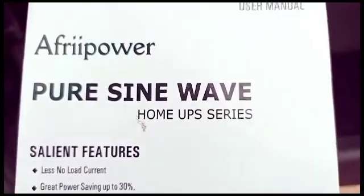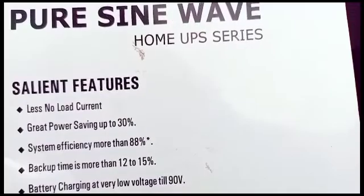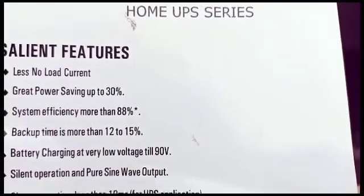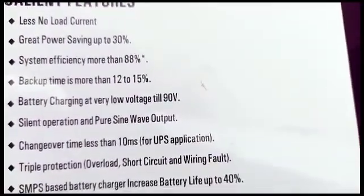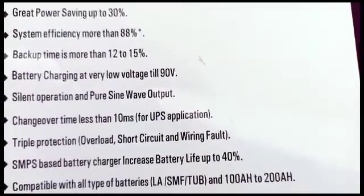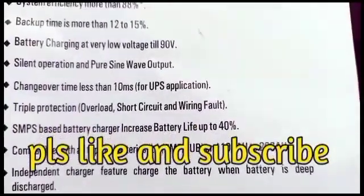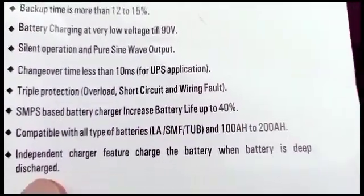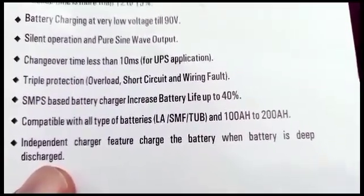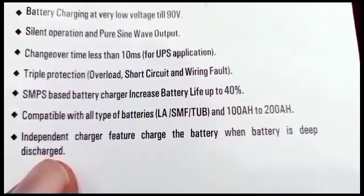Let's see what they call their salient features. Less no-load current. Great power saving up to 30%. System efficiency more than 88%. Backup time more than 12 to 15%. Charging the battery at very low voltage till 90 volts. Silent operation and pure sine wave output. Changeover time less than 10 microseconds for UPS application.